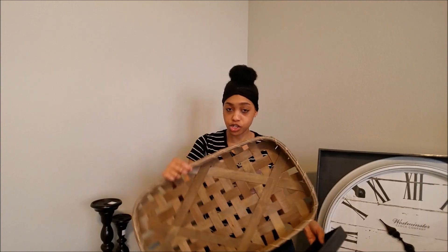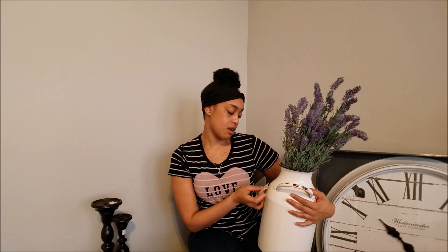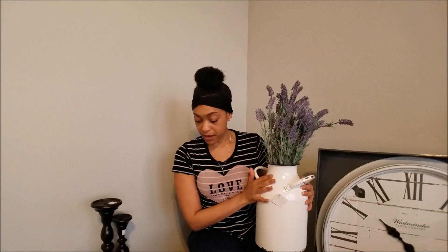After I show everything I purchased, I'm going to do a video of me actually decorating my coffee bar, so I'm really excited about that. Another thing I got at Hobby Lobby is this white vase — it was $30, 50% off, so I paid $15. The sign was six bucks and the basket was about nine dollars.